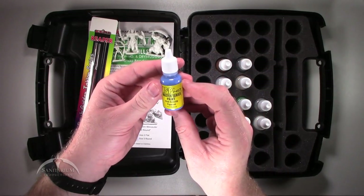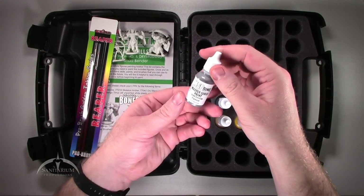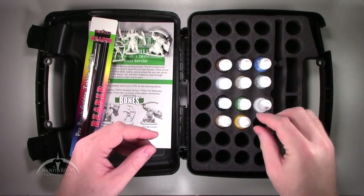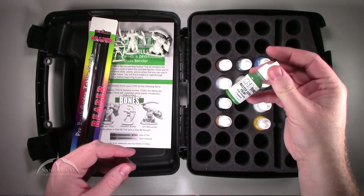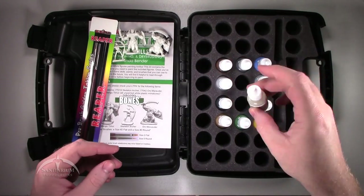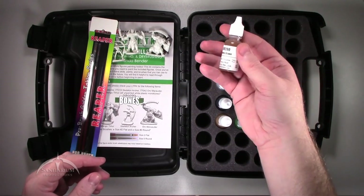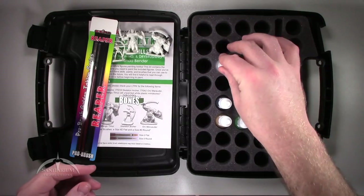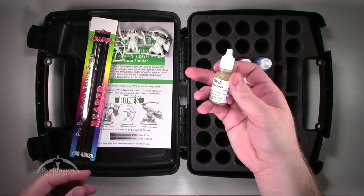The paints are: Dragon Blue, Blade Steel, Dragon White, Candlelight Yellow, Naga Green, Desert Sand, Mountain Stone, Harvest Brown, Polished Silver, Pure Black, and Leather Brown.